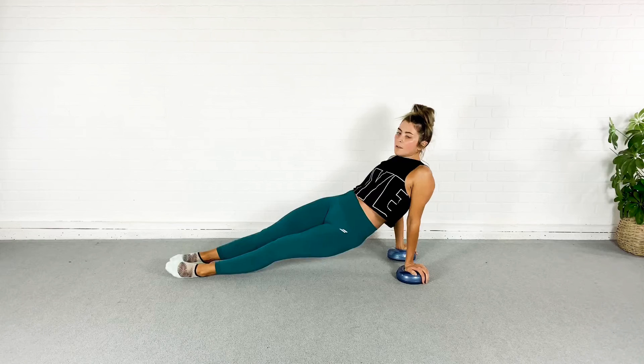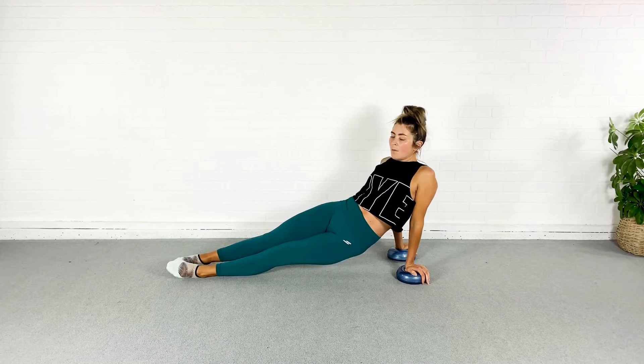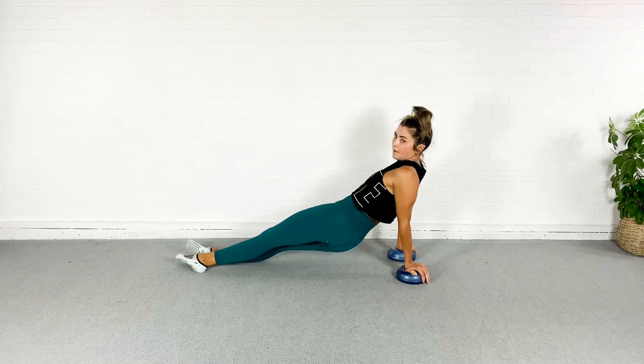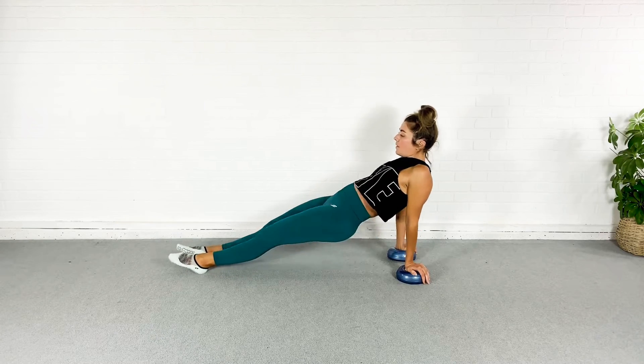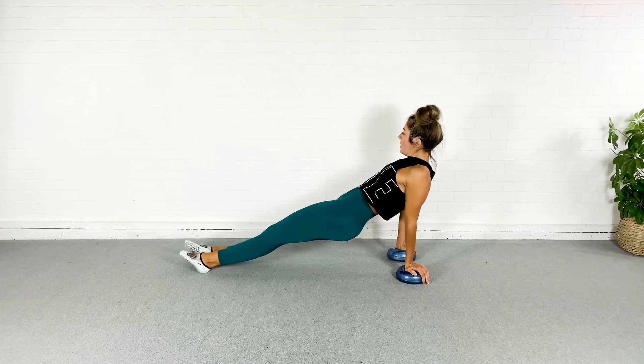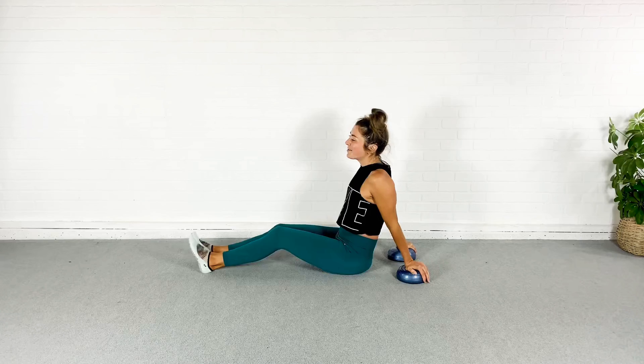Tone the quads, squeeze the glutes, abs are pulled in. Keep breathing. Almost done. Breathe for three, two, one, and rest.